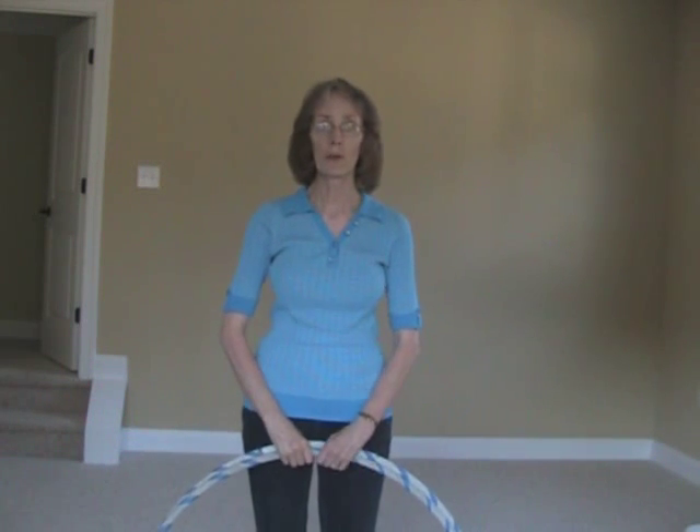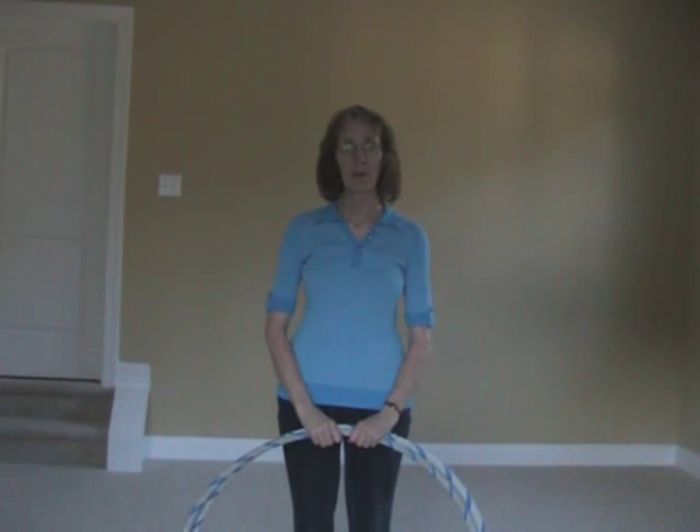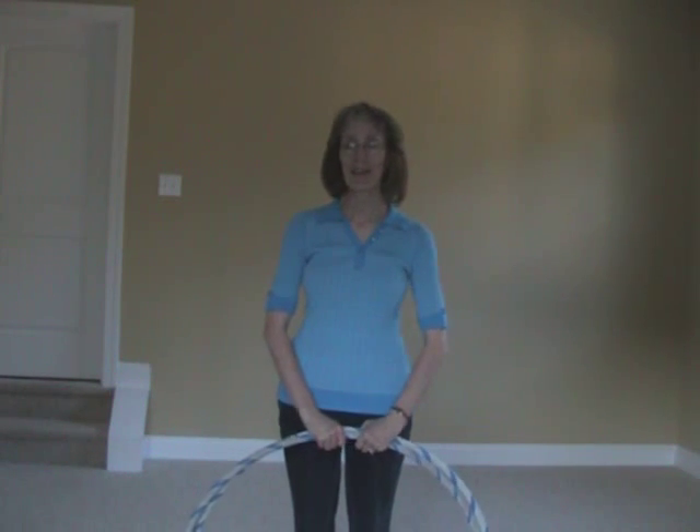Those are just a few tips to keep in mind while doing the move. Thanks for watching and have fun with this! If you have any questions or need help troubleshooting, just let me know — I'd be happy to help. Good luck and happy hooping!